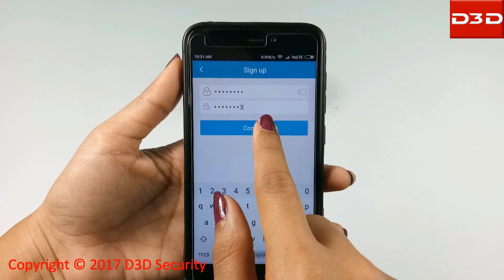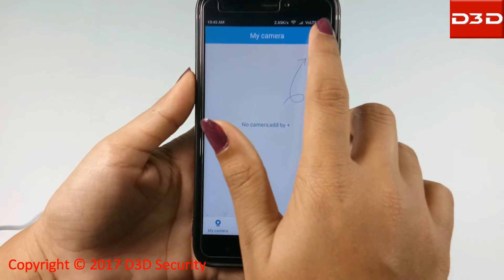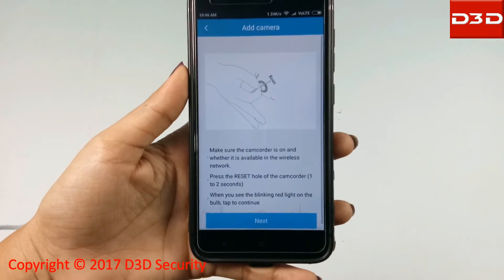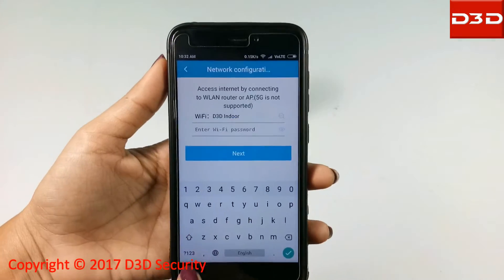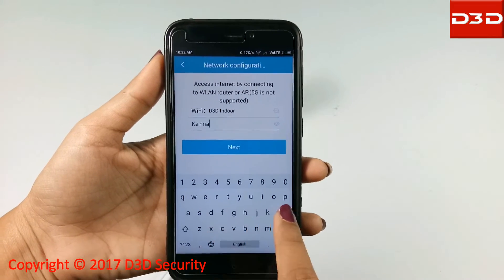Now log in with your registered email ID and new password. Click on the plus sign to add a camera, then click on Smart Wireless mode and click Next. Your home Wi-Fi name will be shown — enter your Wi-Fi password and click the Apply button.